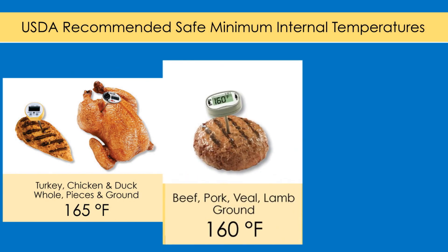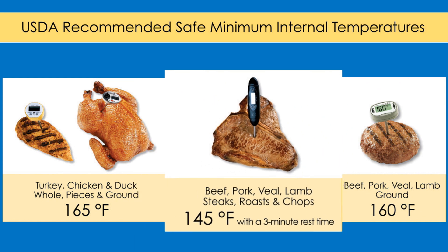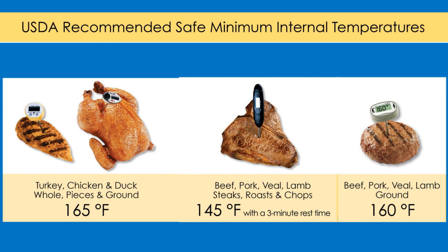Our ground meats should be cooked to at least a minimum temperature of 160 degrees Fahrenheit. And then even lower temperatures for our whole muscle cuts. Things like steaks, roast, and other whole muscle items can be cooked to a minimum temperature of 145 degrees Fahrenheit, as long as we hold that item for about three minutes to have a rest time prior to slicing and serving.